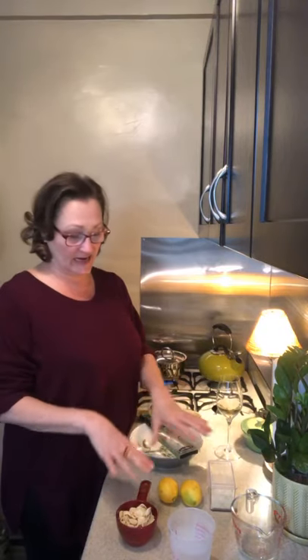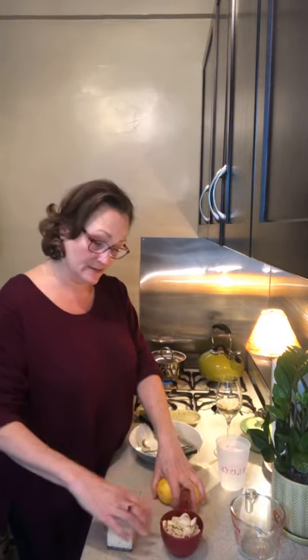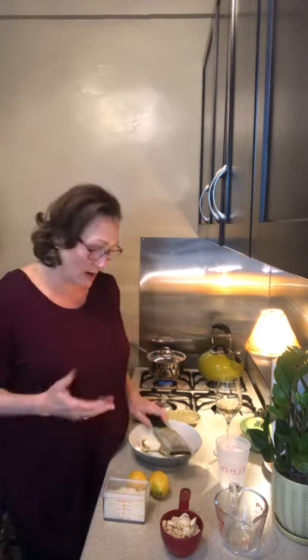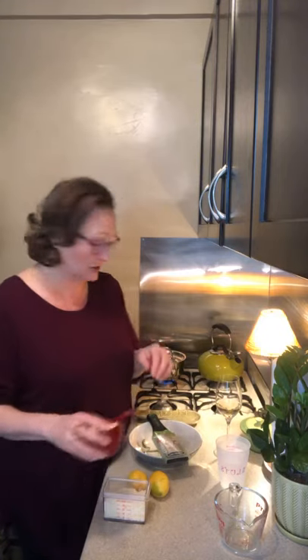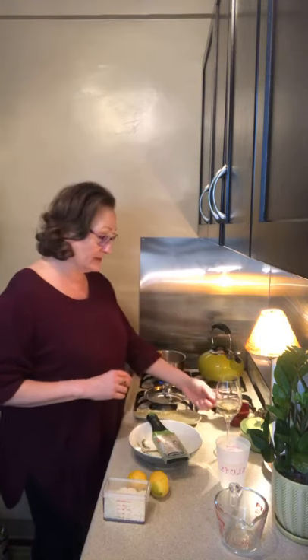Hello everybody! I'm going to make what's maybe the simplest pasta today. I saw a recipe the other day that is literally four ingredients: pasta, lemon zest, Parmesan, and pasta water. How simple could something be? It also lets me use my microplane. These little orecchiette take an enormously long time to cook, so I went ahead and got water boiling and salted this morning. In goes the pasta!